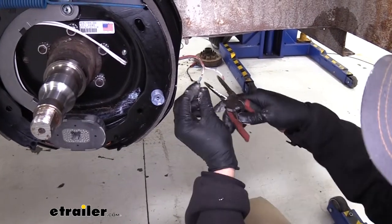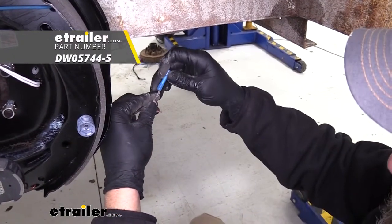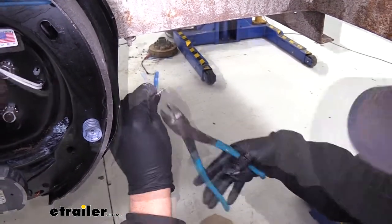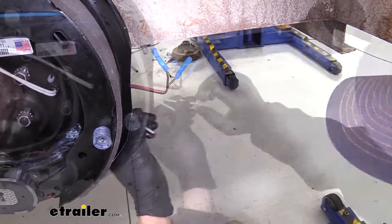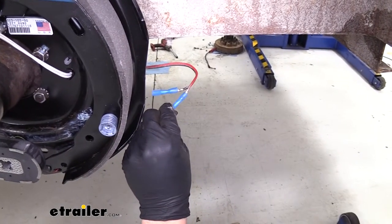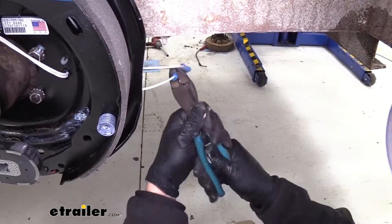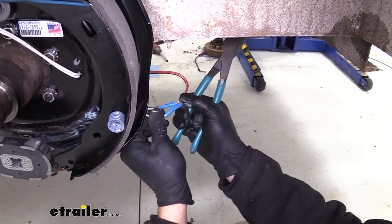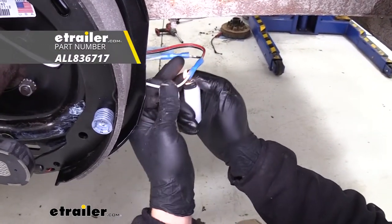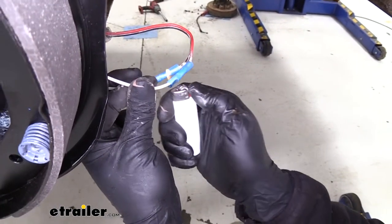Now we've got our assembly torqued and in place, and it's time to strip back our wires coming from the trailer. To add our butt connectors, we just want the wire stripped back. Butt connectors go in until they stop, and we'll crimp those on — same thing on the other side. Now we'll take the wires from our new assemblies; I like to twist these up really well before inserting them. It doesn't really matter which wire goes to which — we're just looking to complete that path. Give them a pull to make sure they're connected properly, then to shrink them down we're going to use a heat source, like a lighter or a heat gun. You can see them start to turn clear and shrink down.